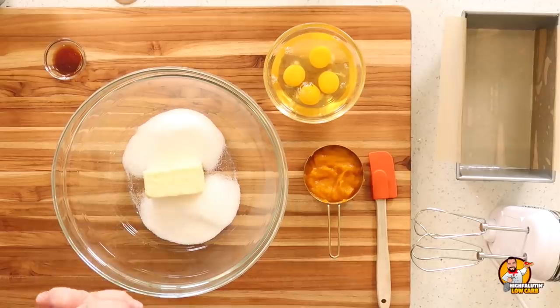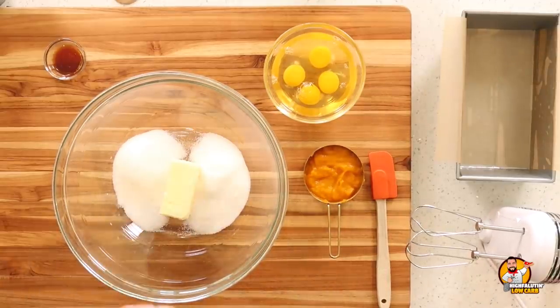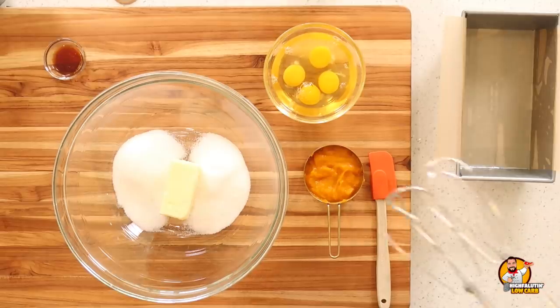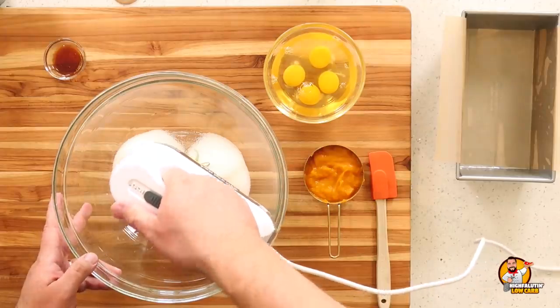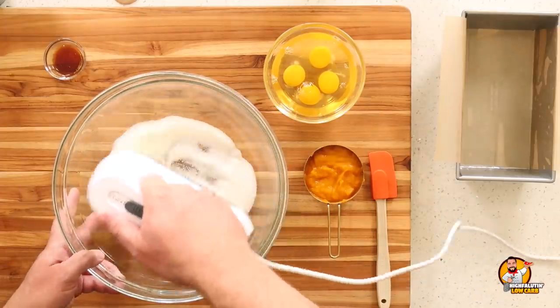We're back to start our second recipe — Keto Pumpkin Bread by GreenAndKeto.com. This is a new recipe developer for me, so I'm anxious to try it. This will be more traditional, almost like a cake batter, because we're going to start by creaming our sweetener and softened butter. The butter and eggs are at room temperature, and she says that's very important. I'm just going to cream this quickly with the hand mixer.